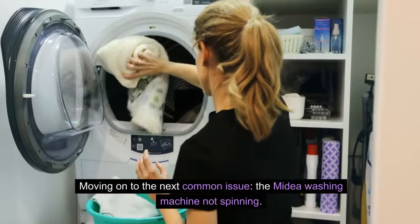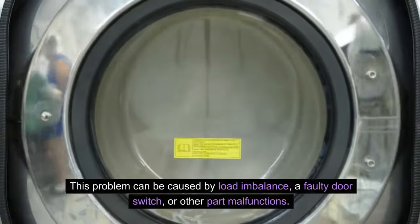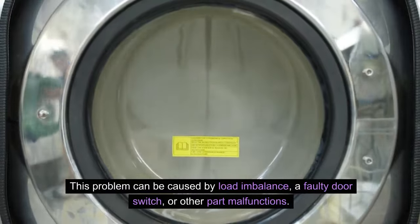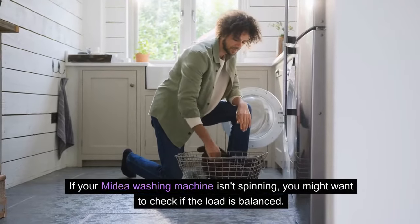Moving on to the next common issue: the Mydea washing machine not spinning. This problem can be caused by load imbalance, a faulty door switch, or other part malfunctions. If your Mydea washing machine isn't spinning, you might want to check if the load is balanced.